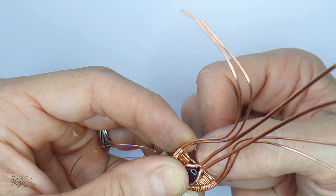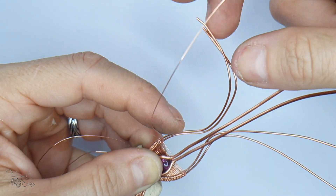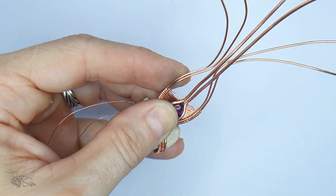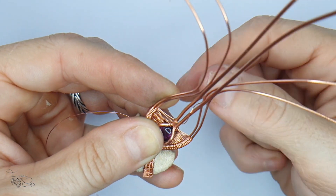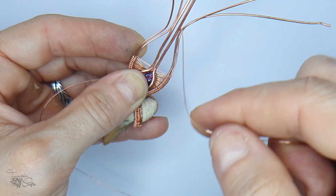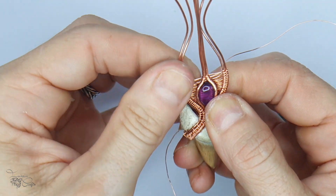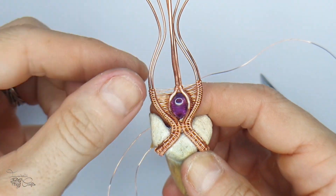Continue this weave two or three times. You only need to capture the half round wires in the middle about three or four times - that's enough to seat them properly. You can see how this sets everything in place. As I work, I take a pair of bent nose pliers and gently push the weaves down as that strengthens everything. After incorporating the half rounds three or four times, continue the bail weave as before without the half round wires.